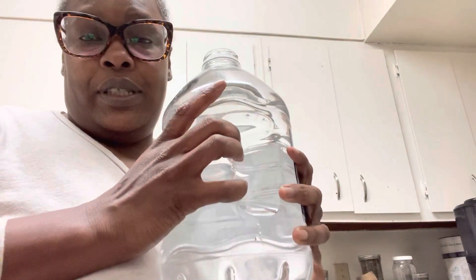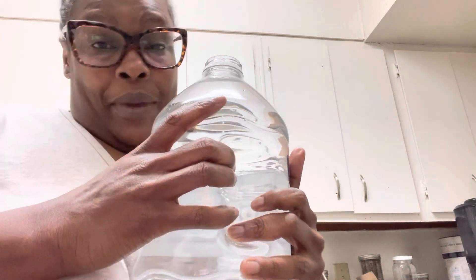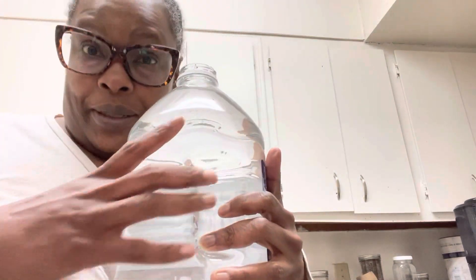This is my first time doing this. I bought spring water — I hope it doesn't matter. On her video she said filtered water, but all I've got is spring water, so we're going to go with 14 cups of this.